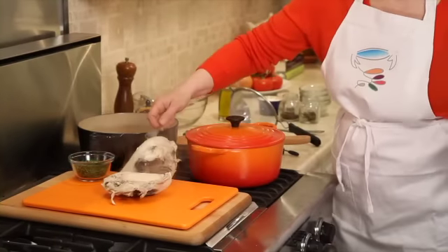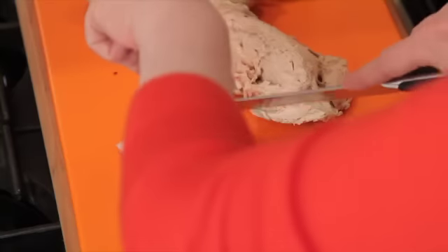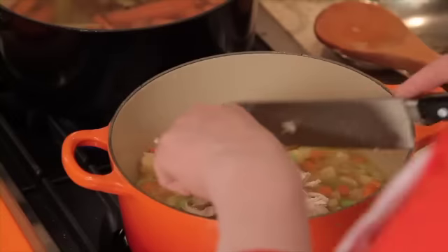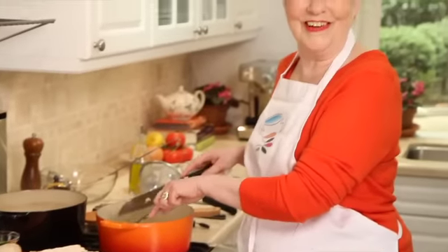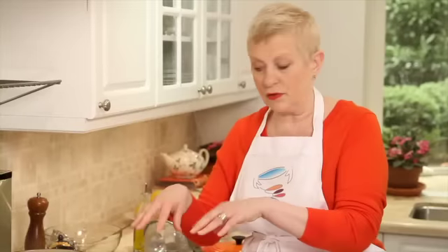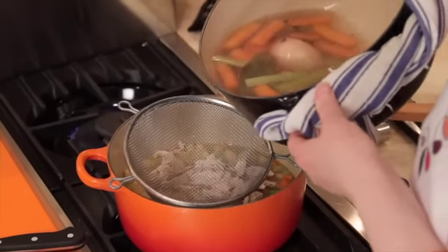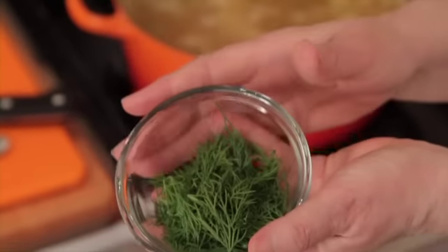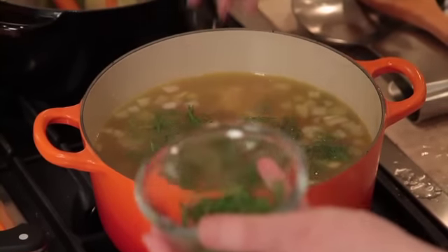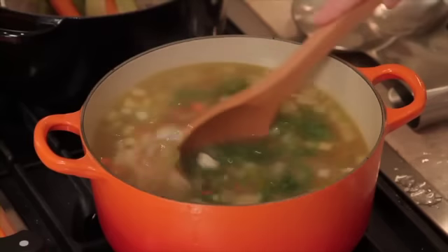See how nice they look? We've just got to cut as much as we can off the bone — it just pulls apart and we're going to put it in the soup. Nothing really too hard about this. I'm going to strain the broth into the soup. Now we're going to put the dill in — it's always good with fresh herbs to put them in right at the end so they keep all the flavour. And voila, it's done. Let's eat.